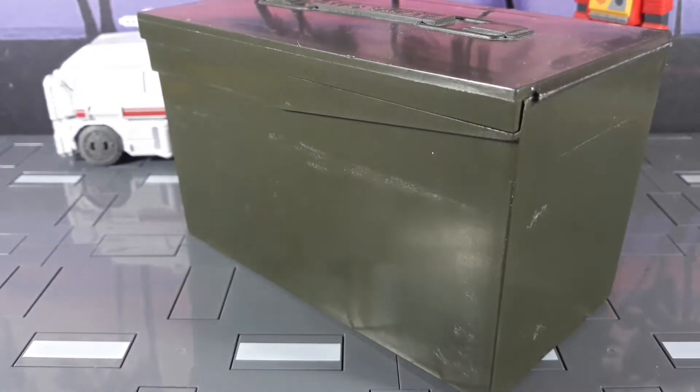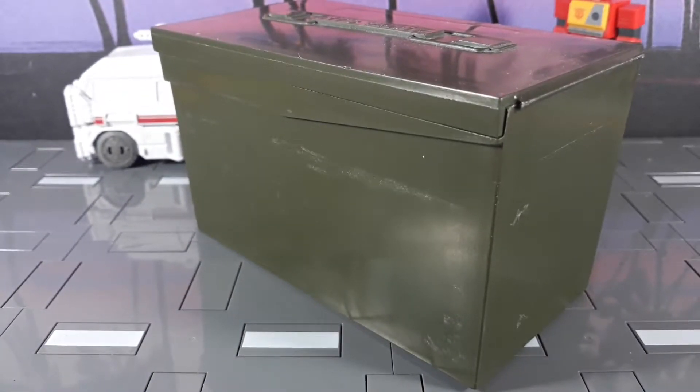All right people, we're back and we're gonna look at what's in this box. I wanted to do something a little different because this isn't just a Transformers channel — it does primarily focus on Transformers, mostly Lego versions of them, but figured we'd take a look at what's in this box and have some fun with it.